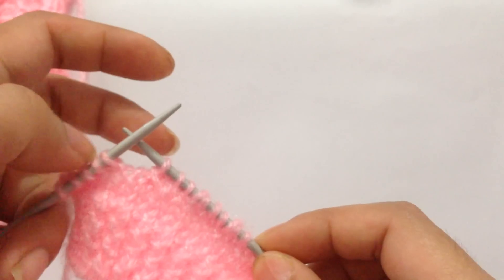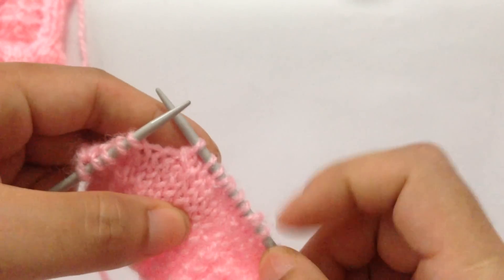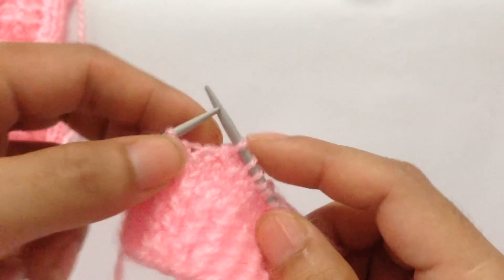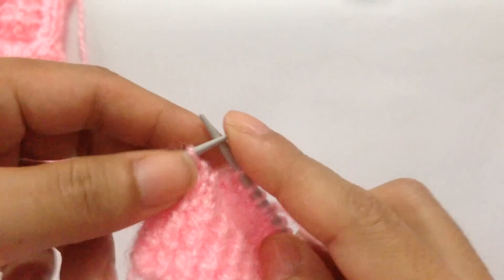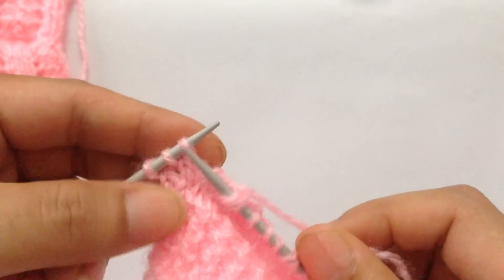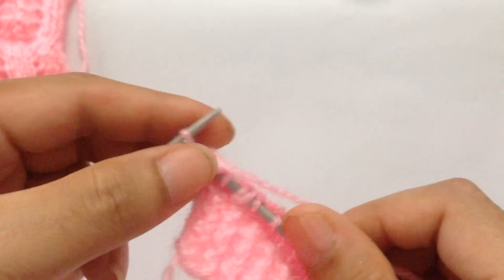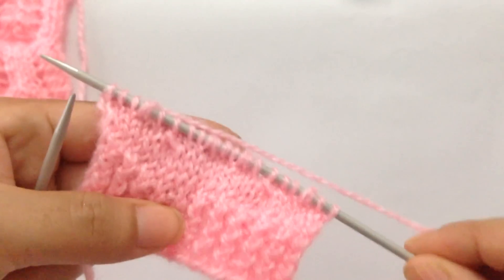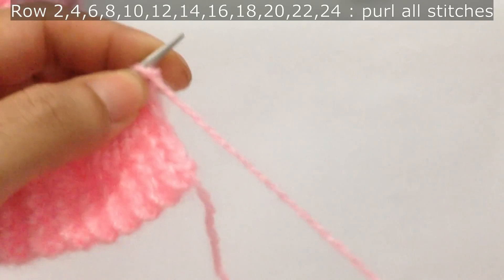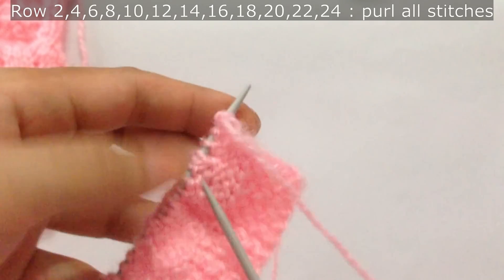Repeat the repeat pattern for however many repeat stitches you have. I don't have another repeat, so I'm going to knit the last five stitches: knit two, yarn over, knit three. For row two and every even number row, we're going to purl all stitches.